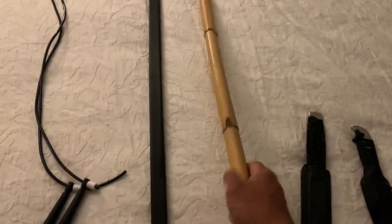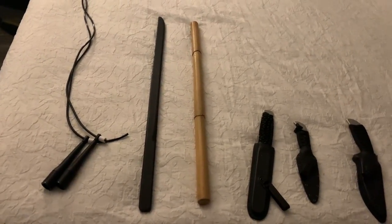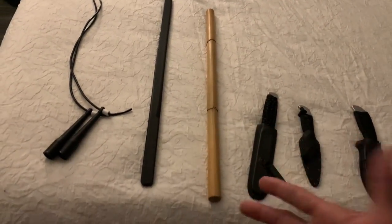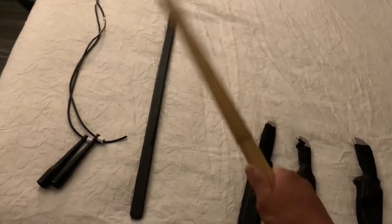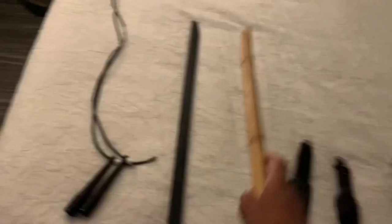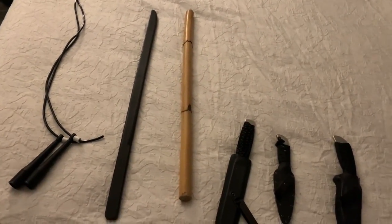Right over here is a rattan stick. This is actually 20 inches — typically the sticks I like to practice with are 31 inches, but this is 20 inches simply because it fits in the check-in luggage; the 31-inch stick was a little too big. Also, this doesn't really raise a lot of red flags. I remember I was down at the beach recently with family, went to train early in the morning, brought this with me, and no one really bothered me. It's not very big, doesn't catch a lot of attention. Small, easy to travel with, and very discreet.